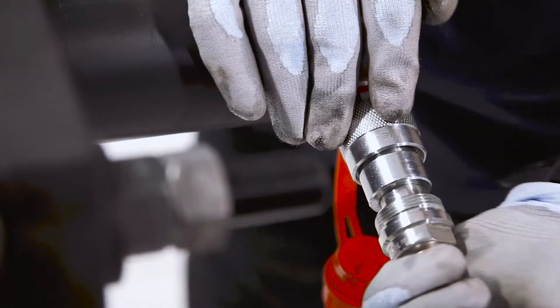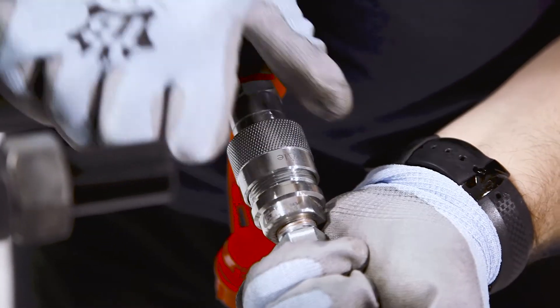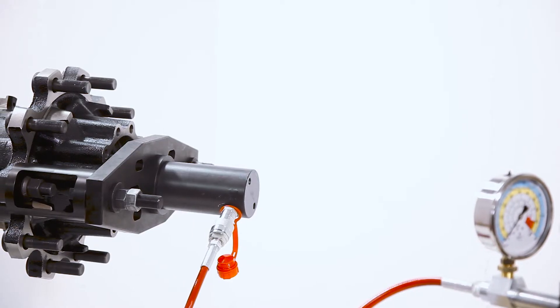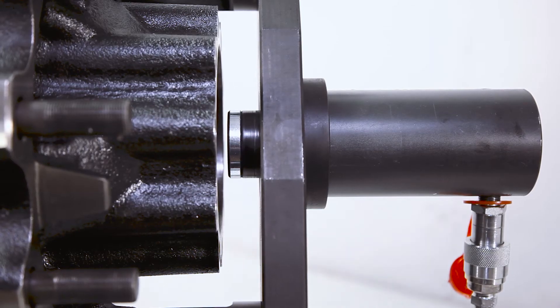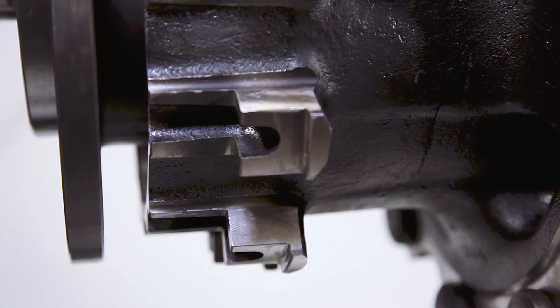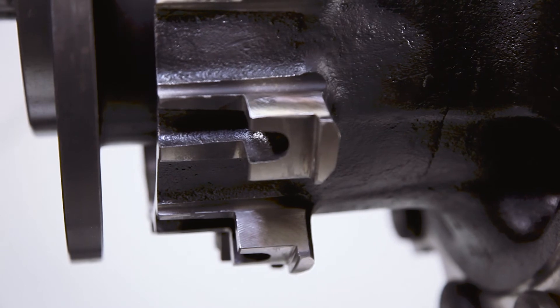We will connect the pump's hose to the cylinder with a quick coupling. It is important that we make sure that it is completely fixed when connecting it. When operating the hand pump, the cylinder is pushed out, pressing against the axle of the truck, removing the hub from the shaft up to a maximum of 23 tons. Thanks to this tool, we will get a quick and safe extraction.